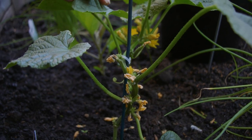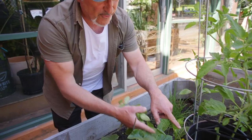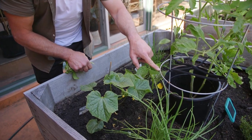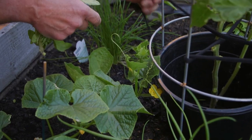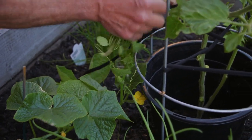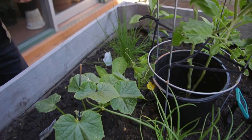Cucumber - look, it's doing really well. We've got plenty of cucumbers coming along, lots of male and female flowers. I haven't trained it anywhere, but look - it's found a little frame here to hold onto. So no doubt it'll climb around here - we'll just put this back on for now, and eventually we'll train it up onto a higher level.